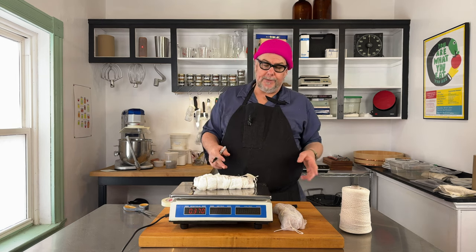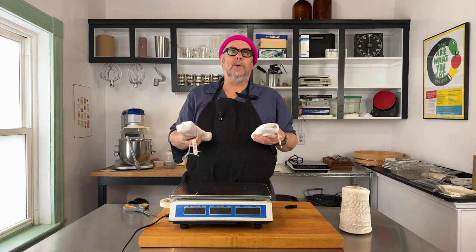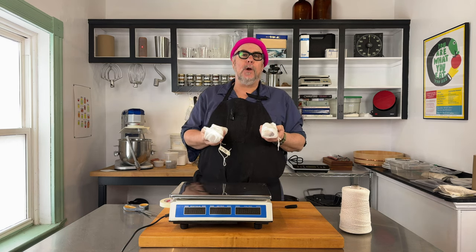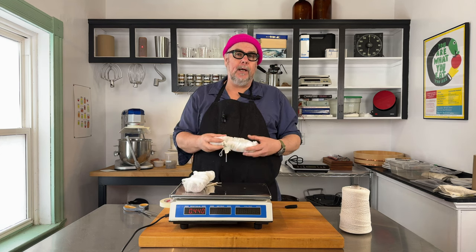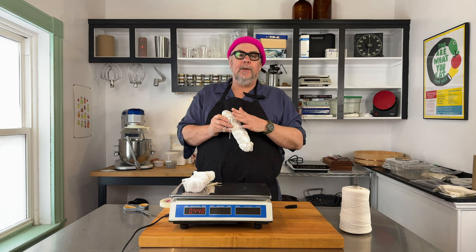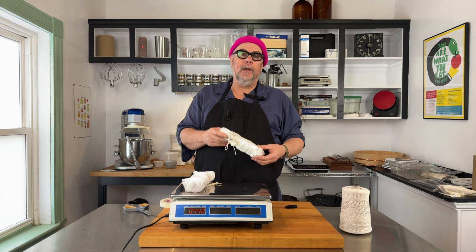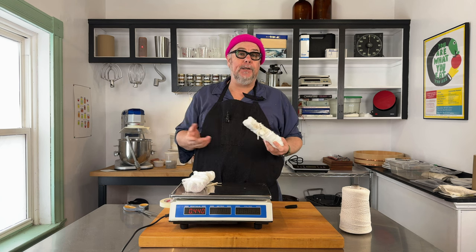I'm going to hang this up until it reduces by 30 percent. I've got two ready to hang and it'll probably take about two weeks. You want to hang them in a space that is cool and dry, but not too dry. If the space is too dry, a crust will form on the outside of the meat and that crust will hinder the evaporation of water from the inside. The best way to make sure that doesn't happen is to hang it in an area that's about 50 percent humidity.